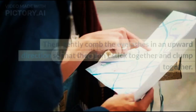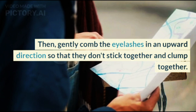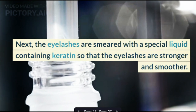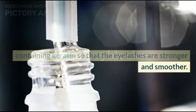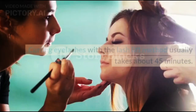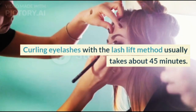Then, the eyelashes are gently combed in an upward direction so that they don't stick together and clump. Next, the eyelashes are smeared with a special liquid containing keratin so that the eyelashes are stronger and smoother. This liquid also makes eyelashes easier to form and curl.